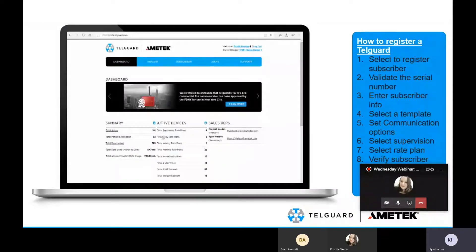Getting into how to register a unit — this is after you sign up with us and get set up as a dealer. You're going to have your username and password, which Priscilla or customer service can assist with for initial setup. Once you are set up, getting into registering a TelGuard unit is a relatively simple process.